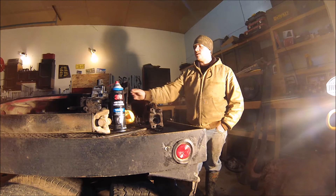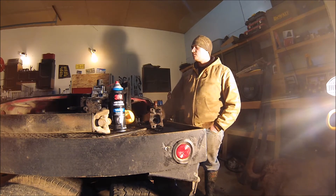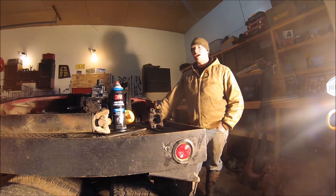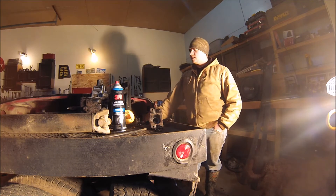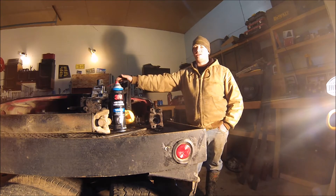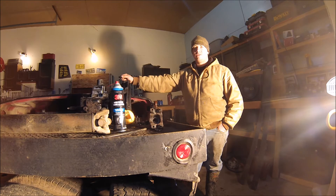So I pulled the tranny out, took it into work, and steam cleaned it. Could have done a little better job, but I just wanted to get the heavy crap off of it. This is a NP-435 four-speed manual transmission. I've done some online research and it sounds like they were pretty good transmissions — pretty well bulletproof from what I can see, and kind of revolutionized the way that transmissions are built today.